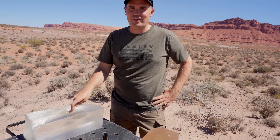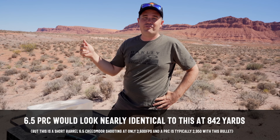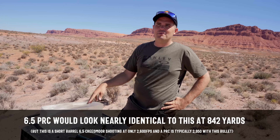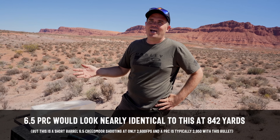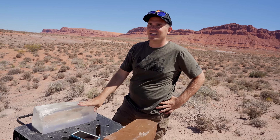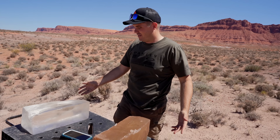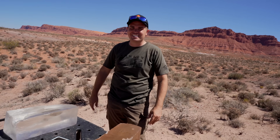Looking at the 600-yard result, this would be the identical result you'd get from a 6.5 PRC at a further distance, since it shoots 200 feet per second faster. I really like the 6.5 Creedmoor for smaller mid-size game — deer, antelope, everything like that. For large game I wasn't sure, but honestly that's a tough result to argue with at 600 yards — full block penetration. It's like nerd heaven. Thanks for joining me on this week in Backfire. We'll see you in the next video.